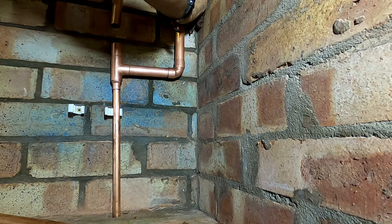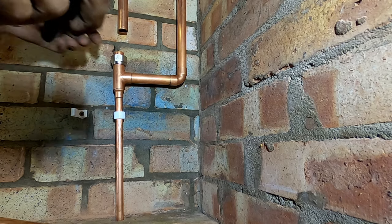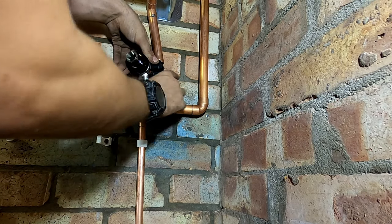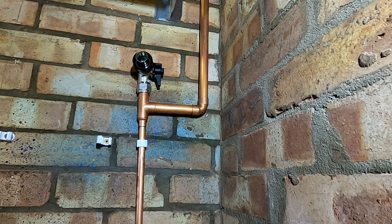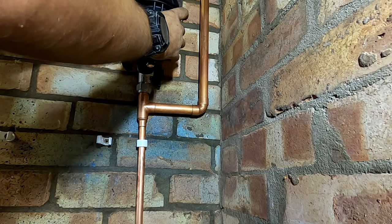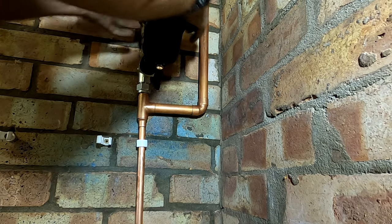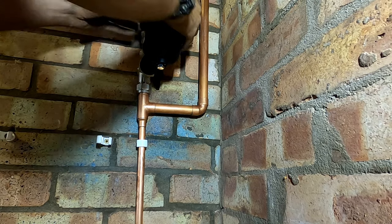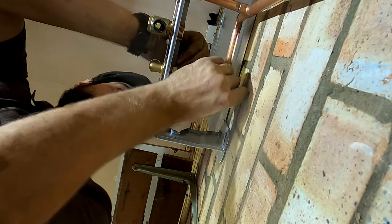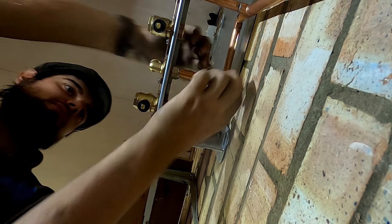I'm hoping to slide that down a little bit closer to my clip, but I just didn't want to melt it. I do like the Worcesters - the fact that you can pipe everything up before you hang the boiler. It does make life easy.